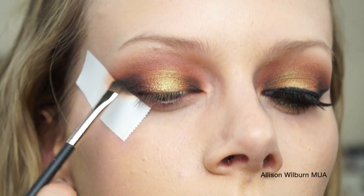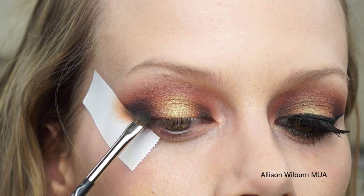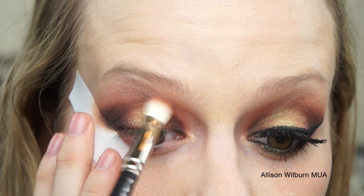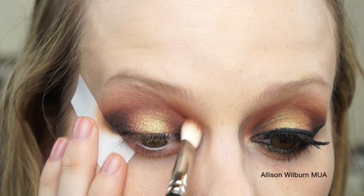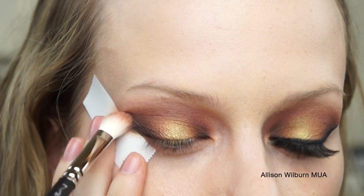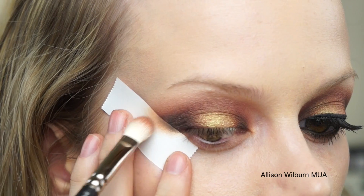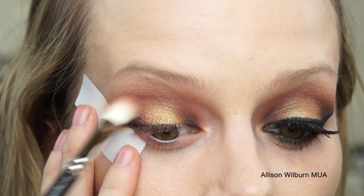Then I am going to go in with the 217 brush again and just very lightly blend those two together. I'm not putting any extra black shadow on this brush — basically just blending back and forth through the crease. A little tiny bit of that black is going to kind of show through in the crease, just to darken it up a little bit.